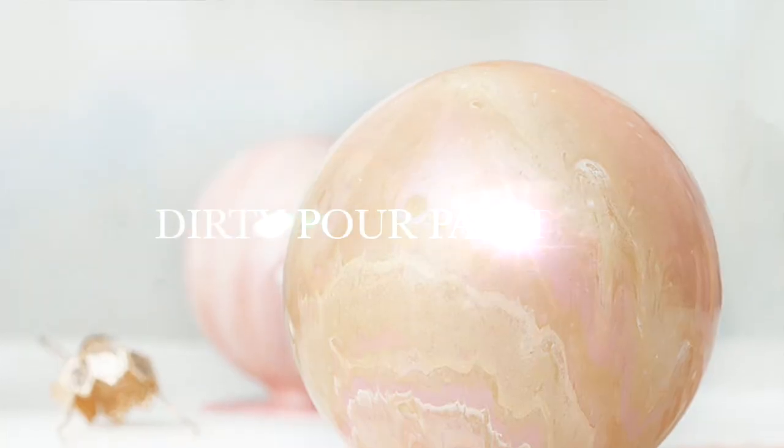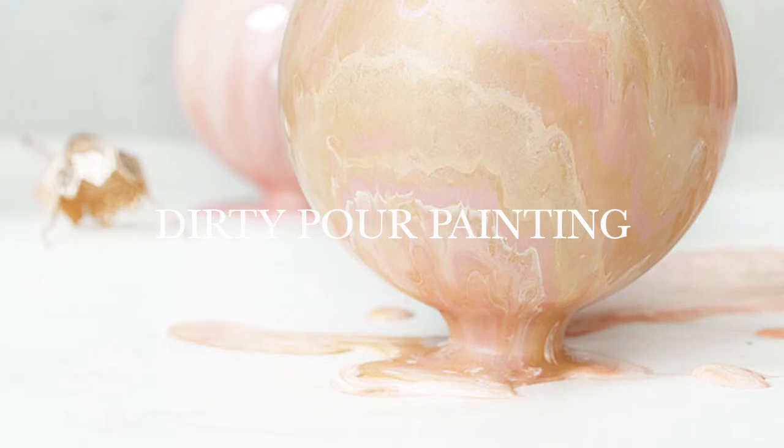Hi guys, it's Denise from Salvaged Inspirations. Thanks so much for joining me today. Today I'm going to be doing a dirty pour painting technique on some Christmas ornaments. Let me just set up and I'll be right back.